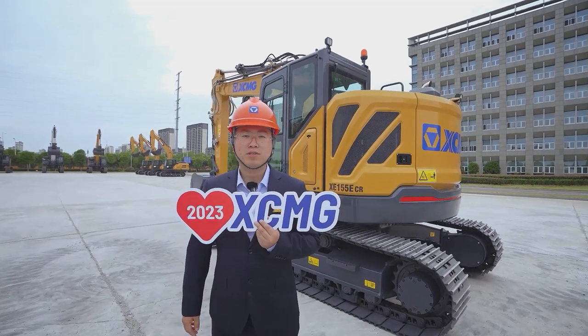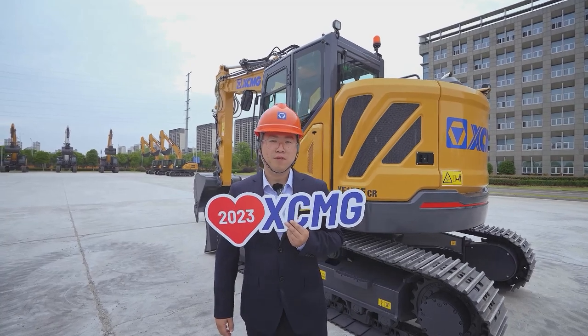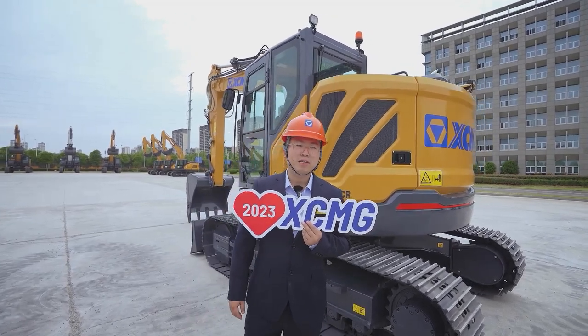The XE-155ECR is equipped with Alcami's engine, which is efficient, high power, and energy-saving.